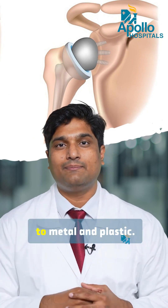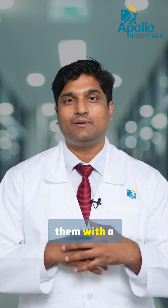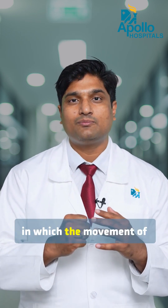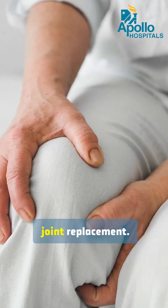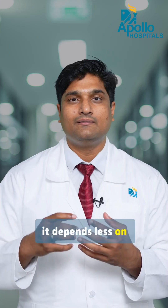These are changed to metal and plastic. In reverse shoulder replacement, we change the position of the ball and socket and replace them with metal and plastic, in which the movement of the shoulder becomes smooth — compared to a regular joint replacement, this one has distinct advantages.